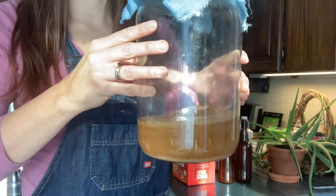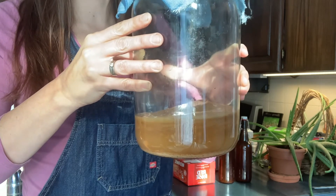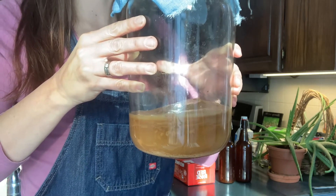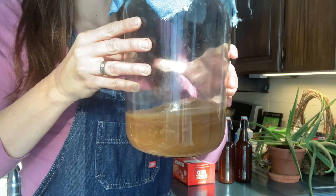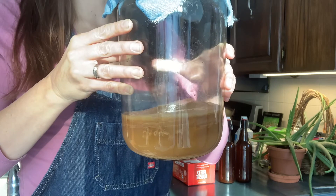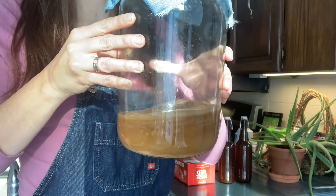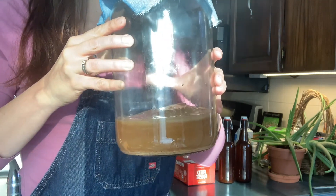You can buy SCOBYs off Kijiji or from other people informally online, but I didn't have much luck with that. I tried it once and my kombucha ended up growing mold, because you really have to make sure your SCOBY hasn't been contaminated. So I went and bought one from an online kombucha company, and since then I've had really good luck. You can try the less expensive route, but you may want the safer route of getting one from an actual company.